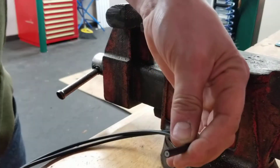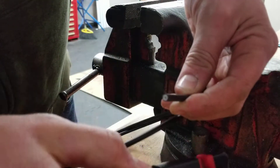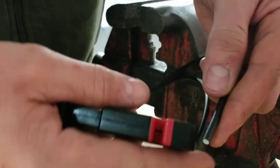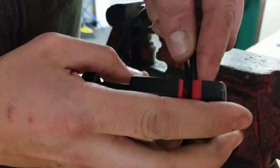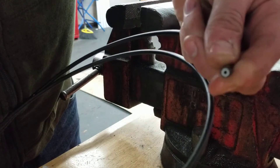First thing you're going to want to do with your hydraulic line is make sure the end is nice and clean. So you're going to need a hydraulic brake line cutter — it's basically just a razor blade and a guide. You're just going to want to take a little bit off the end of your line, just enough where you have a nice clean cut.